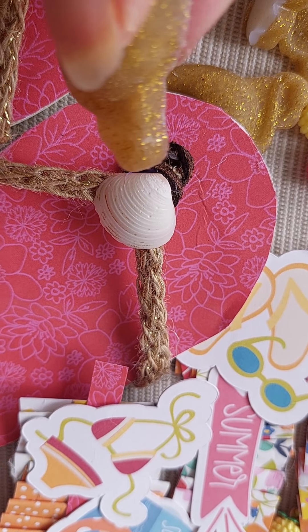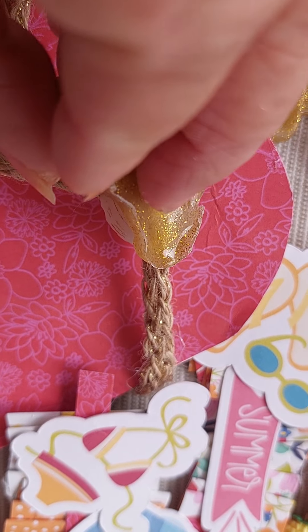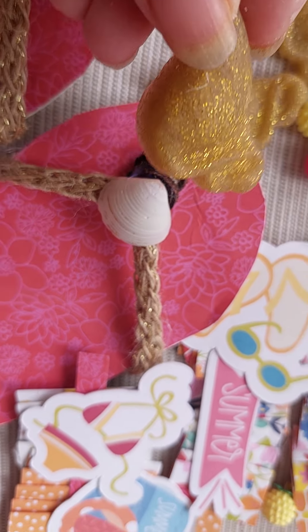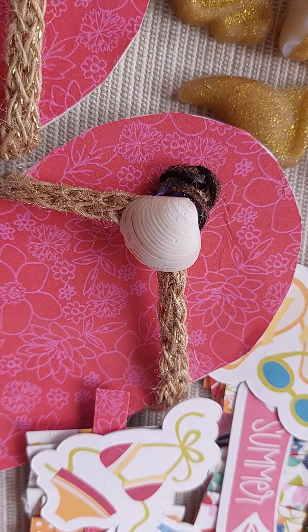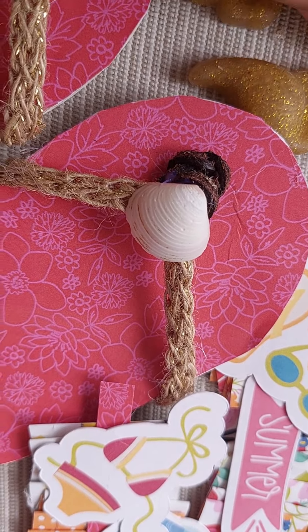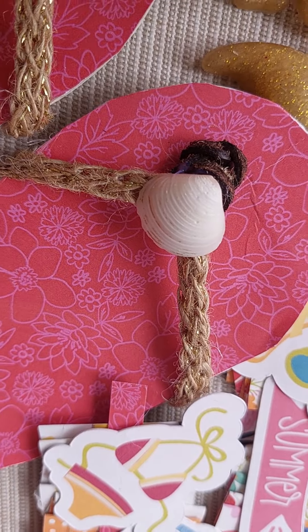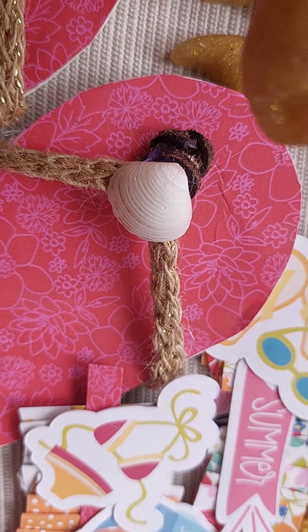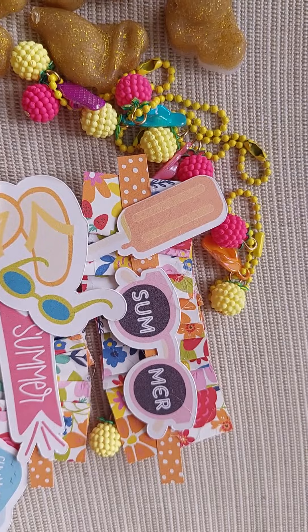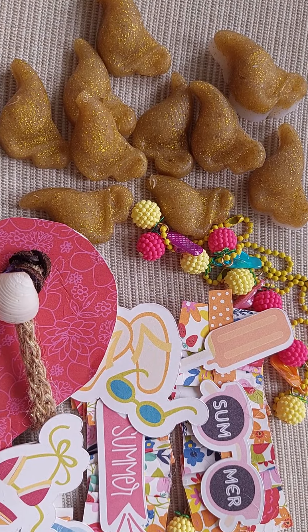Some came out thicker because I didn't fill the mold all the way up, and some came out thinner. I used regular glue in some spots. You can trim a little bit to make them more flat if needed. The flatter ones I actually like more, but the thicker ones would work well in a 3D project.